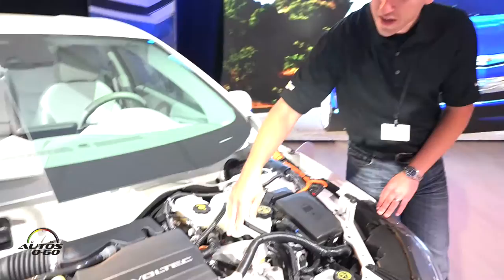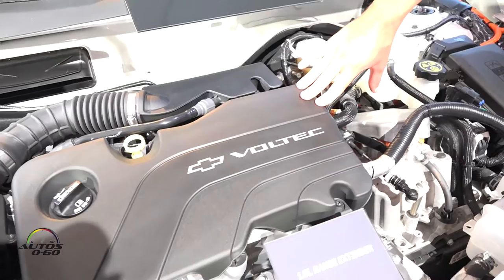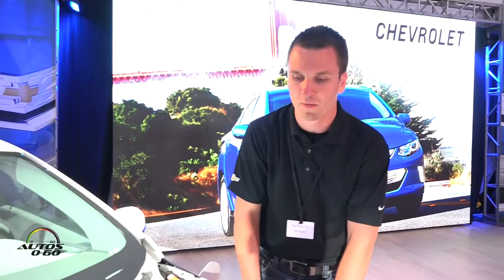Hi, I'm Eric Piper, and this is the Gen 2 Volt propulsion system that we have here today. We have our 1.5 liter engine and our new drive unit for Gen 2. The total combined weight reduction in these two items is about 133 pounds compared to our Gen 1 system.